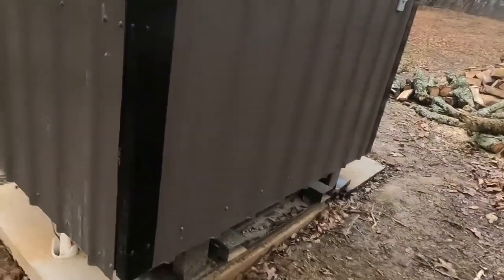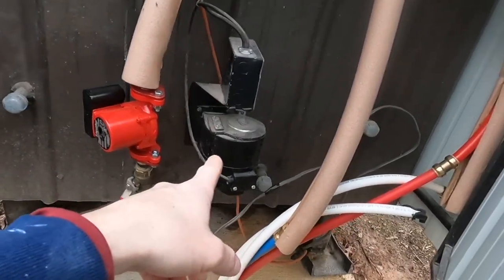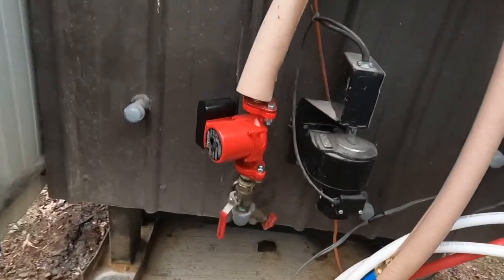I do not have to run the heat strips. I'm still out the fan, but I'd much rather run a fan any day than pay for gas or electric heat strips. The only electric I'm out is the electric for my furnace fan and the fan on this unit every once in a while when it kicks on. This blower is a three-speed, so it's very energy efficient and very quiet — you don't even hear it.